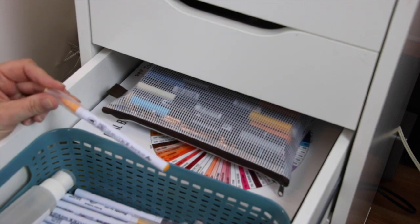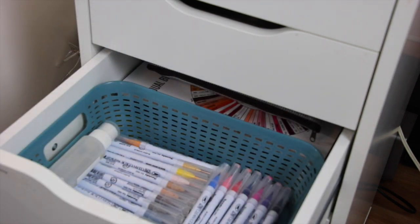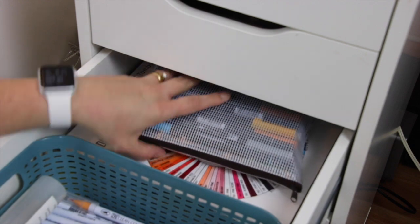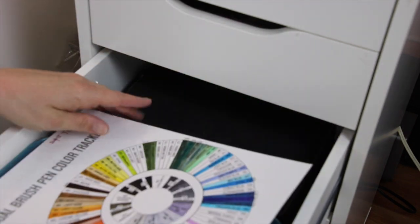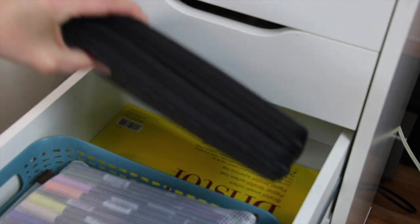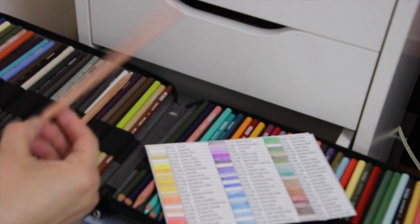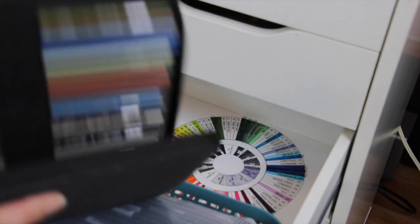One of the things I did get rid of that I regret are my Zig Clean Color brush markers. Instead of buying the big set I had before, which had lots of colors I didn't use, I went with a smaller set — which is going to be absolutely perfect for me. I have my painter's tape, Gamsol for working with my Prismacolor pencils, and my Tombow markers which I use mainly for my bullet journal but definitely want to start using for card making. I've got my Tombow chart with a couple of colors missing. And then I have this case with all of my Prismacolor pencils, my color chart, my pencils, and my blender pencils. I like to color with pencils more than markers.